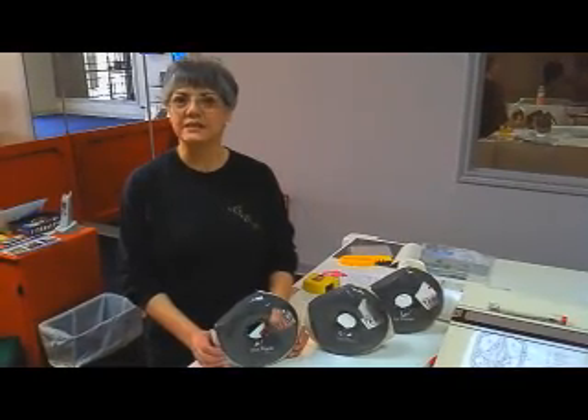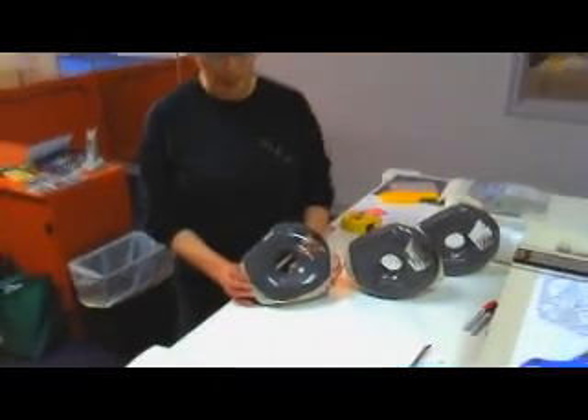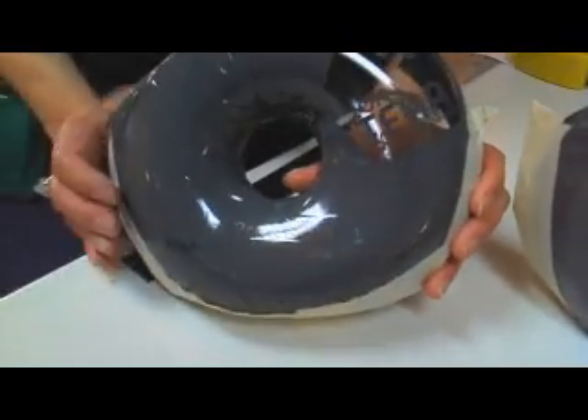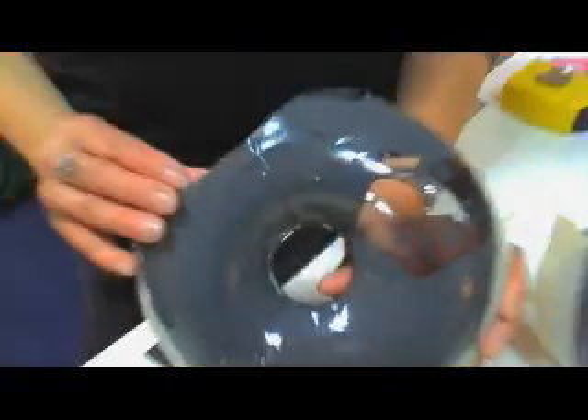Hi, I'm Carmen with Glass Etching by Matisse. Today I'm going to show you how to etch an award. It's a project that I've been working on for a non-profit organization. It's already wrapped and ready to etch. If you'll follow me in the back to the blasting room, we'll go etch it.